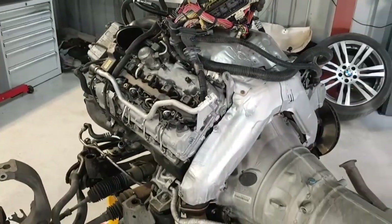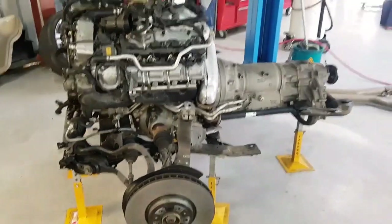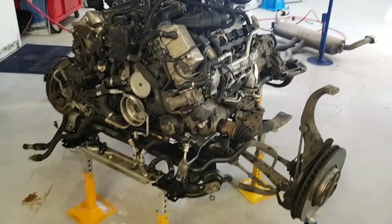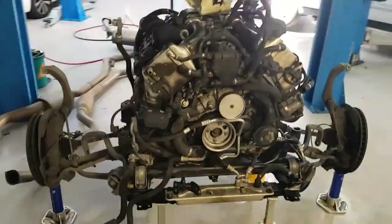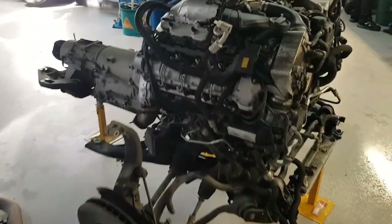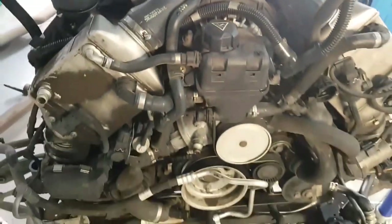This is a BMW N63 V8 twin-turbo pulled out of an E70 X5 50i. The vehicle is burning excessive amounts of oil, so the engine has been pulled out to have the valve stem seals replaced and inspected further for any other wear. We're just showing a quick walk around of the size of the engine, its state as per removal from the vehicle, and the amount of strip-down that will take place shortly. We'll keep you updated step by step as we go through the dismantle and what we find.